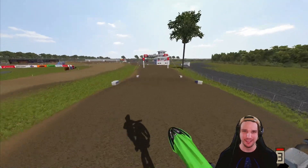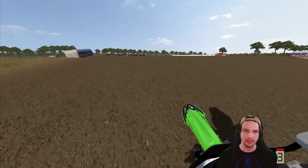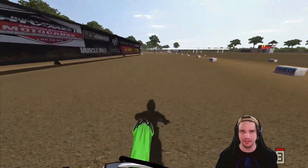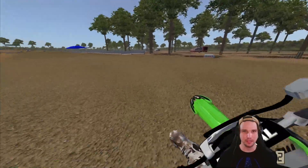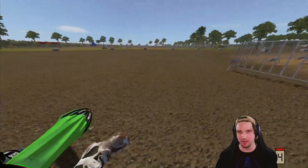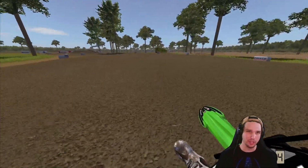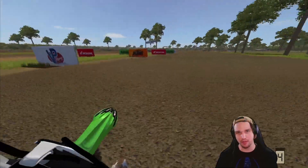Dude, that corner is so good, at least for me. And then this triple right here is kind of tricky. I just cut way to the inside. You've got the billboard turn here, and you have to be careful coming into it because it's really easy to come in too fast and hit the braking bumps at the end of the straightaway and go down. These bikes — they're not stable. They have a short wheelbase and they're not stable at all, so you do have to be careful because they loop out really easy.